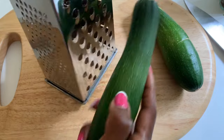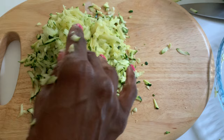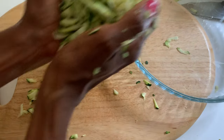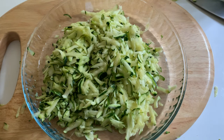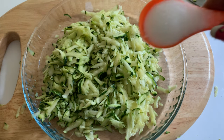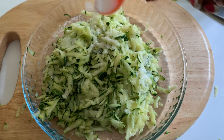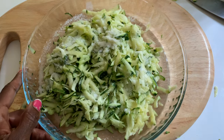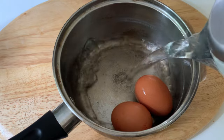We'll begin by grating the two courgettes. These are medium-sized courgettes and once they've been grated I'm transferring them to a Pyrex dish to set aside. I decided to sprinkle some sea salt over the courgette and set it aside for 10 minutes. The salt will help to extract the water from the vegetable. Now we're going to boil the two eggs for eight minutes.